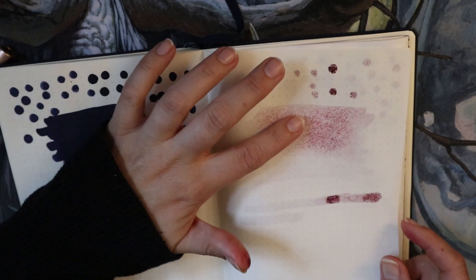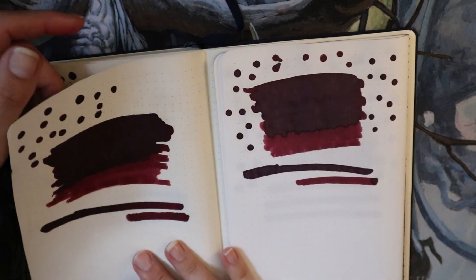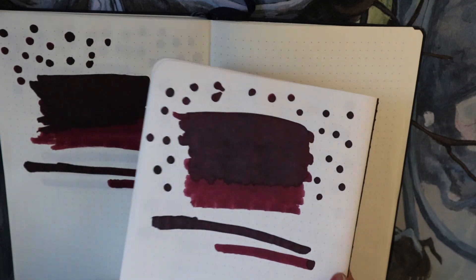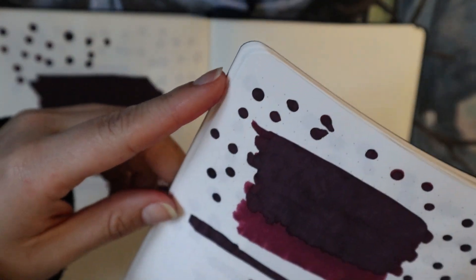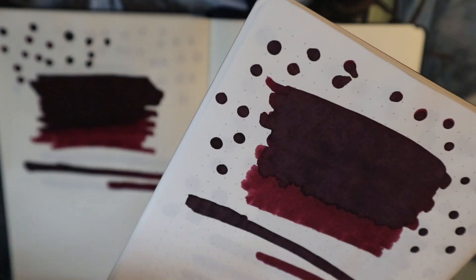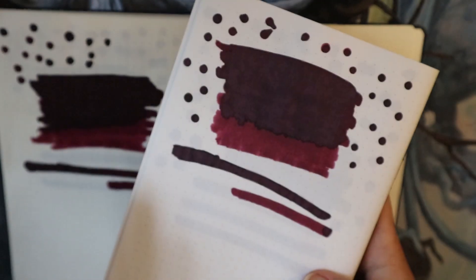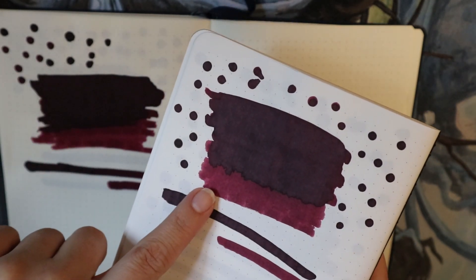It does actually bleed if you lay it on heavily — but if you do normal writing it won't bleed. On the Tomoe River there is a lighter color. I'm trying to see if there's any sheen. On the very heavy droplets there is some sheen, but in normal writing you will not see it, and it's also impossible to capture right now.